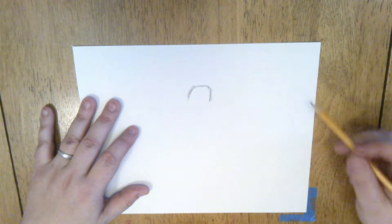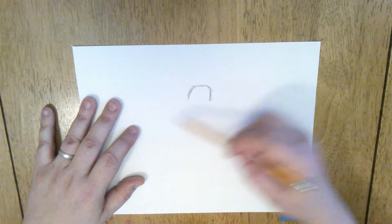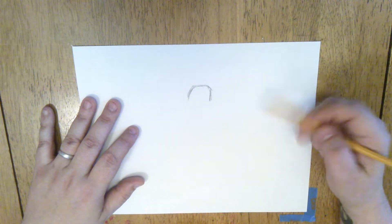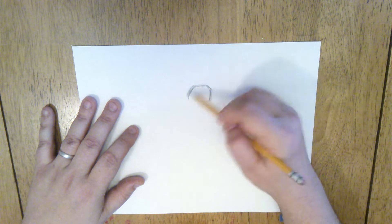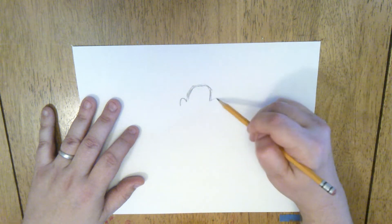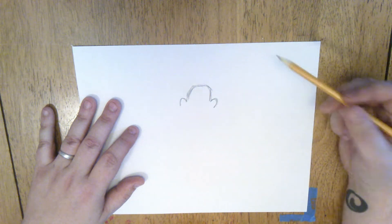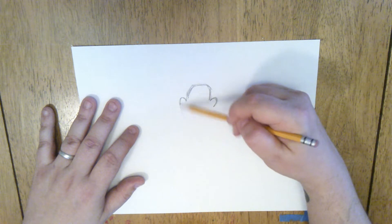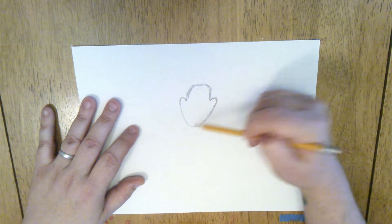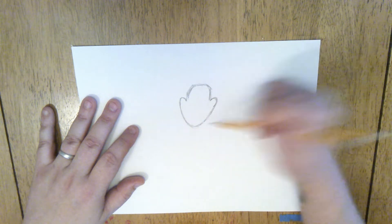When I draw, I tend to draw kind of lightly at first, and then I get a little darker as I go along. If you need to sketch out those shapes before you darken them in, that works too. After we have that bump for the top of his head, we're going to do two little bumps on the sides for his cheeks. They kind of look like upside down letter U's. Once you have that, go ahead and give yourself a nice long loop connecting those two bumps for his cheeks, and that's going to be his little chin coming all the way down here.